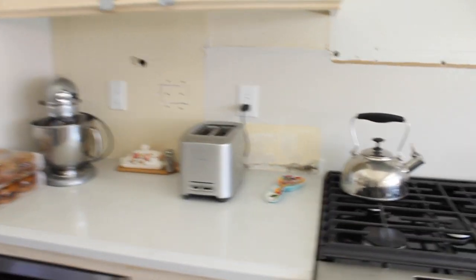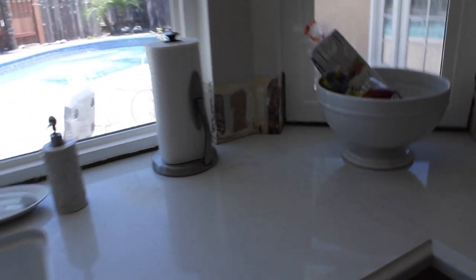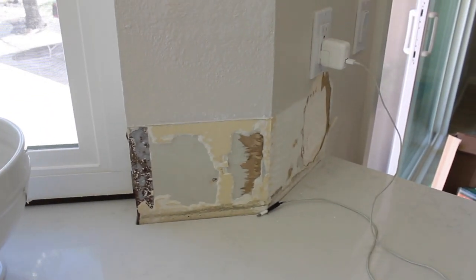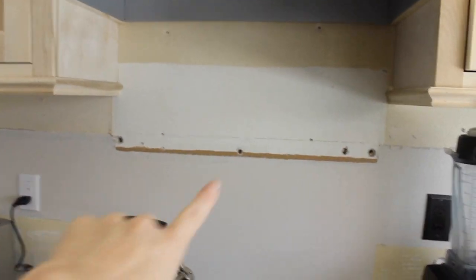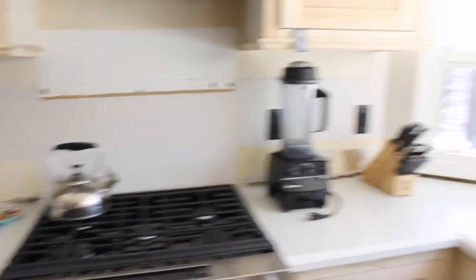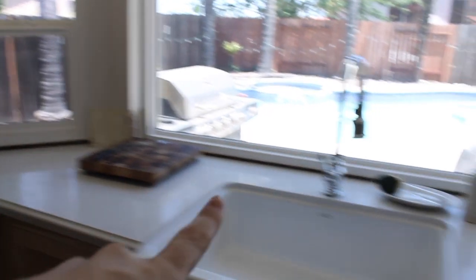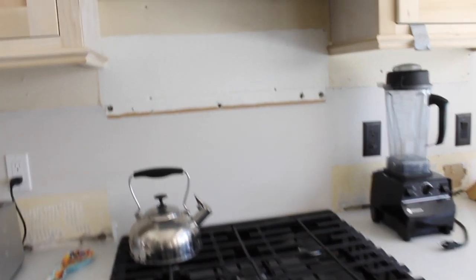We're having a drywall guy come out next week to patch up some of the holes so the tile will go on a little bit easier — there are just some random spots where we had our other tile. We're going to patch that up. I'm thinking we might do subway tiles because it'll look better on these random little spots, and then maybe do a centerpiece with the arabesque tiles or herringbone. I keep looking on Pinterest — I'm not 100% sure yet.